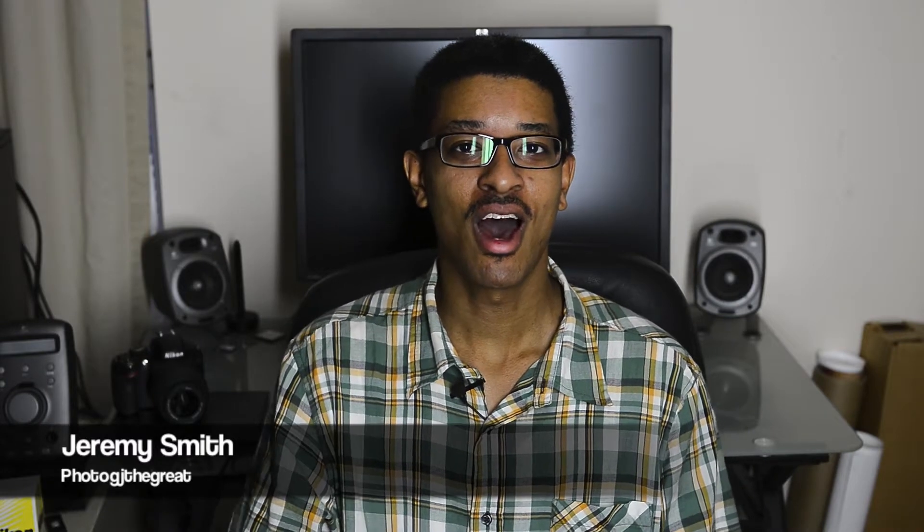Hello ladies and gentlemen, once again this is Jeremy Smith, Photographer Jay the Great. I've already started making all the tutorial videos, so we're going to kind of go through things fairly slow.